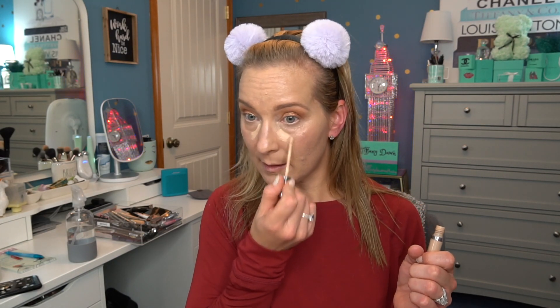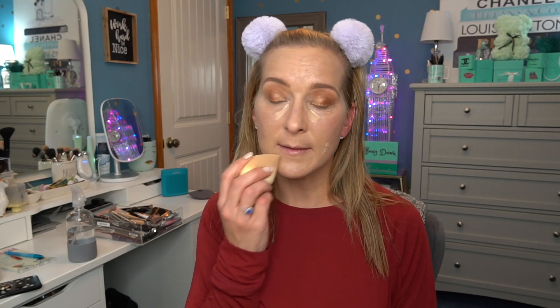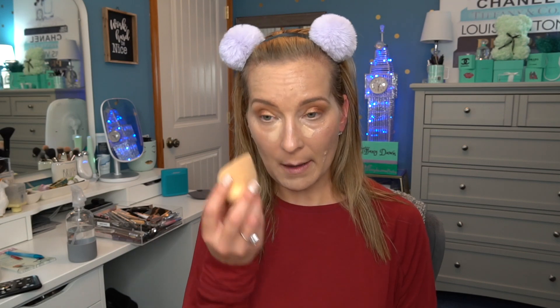Now I'm going to conceal my under eyes using my favorite — the Urban Decay Naked Skin concealer. I'm going to use the sponge and then my fingers underneath my eyes, because I think my fingers work so much better there. The warmth of your fingers really helps get it to go where it needs to go and not look crazy. I also like to set my powder with my fingers under my eyes — I can get just a little bit of powder there without overdoing it all over my face.